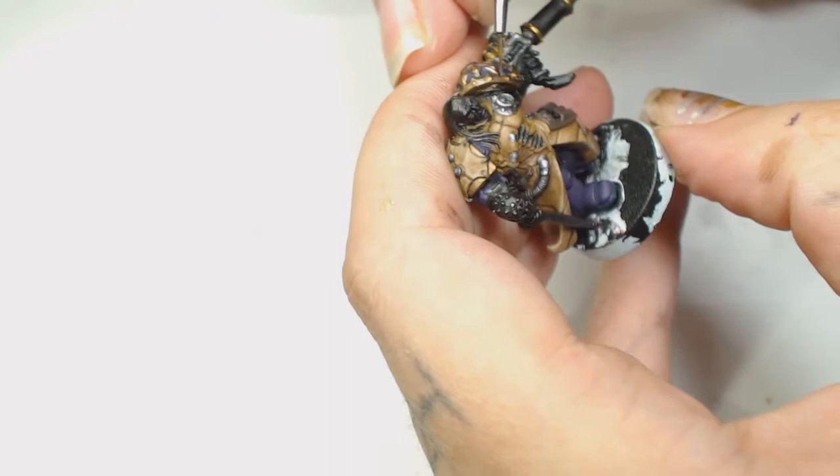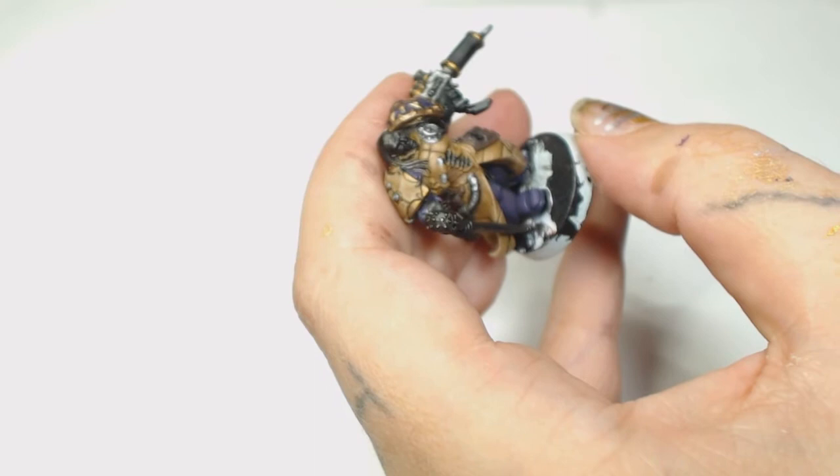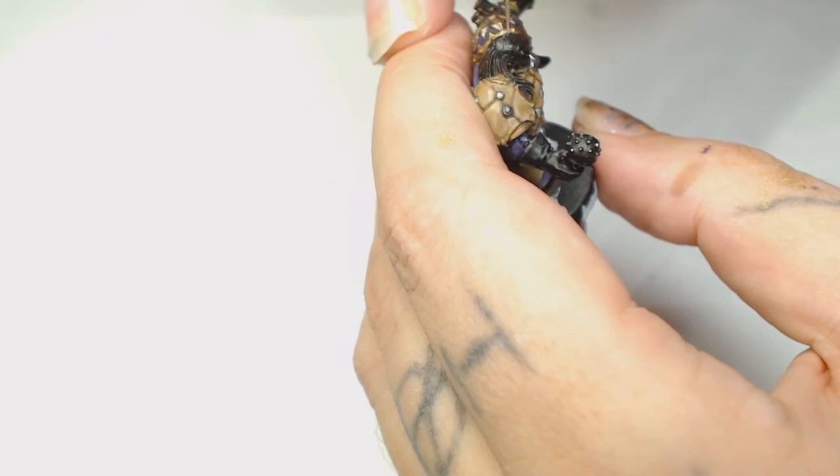We're back to the Runelord Brass - there's a hell of a lot of metallics on these models, and that's what took so long. Back to the Runelord Brass just to touch up those highlights again; they should all be filtered really well at this point.